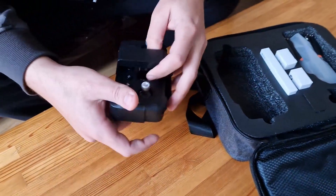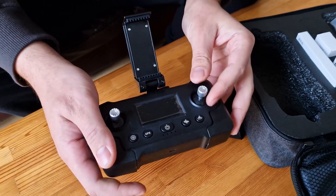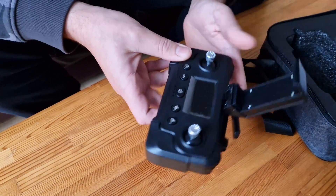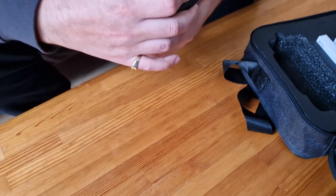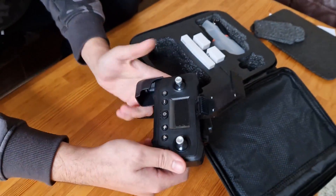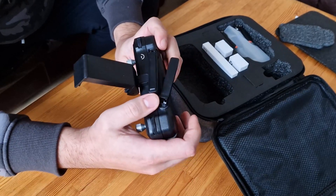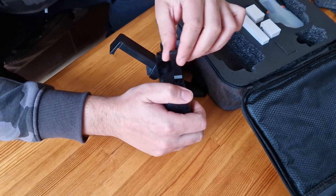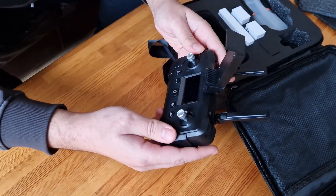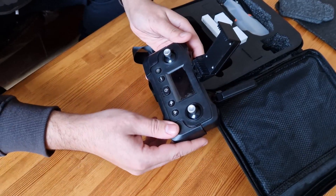Let's take out the remote. The remote looks quite simple — this will be the phone holder and then you have the joysticks. One is going to be for left/right, the other for up/down. These parts are removable to give a bit more grip, and you're saving space for travel as well. I suppose these are the antennas. The mode display, as we've seen in the manual, will show you bits of information.